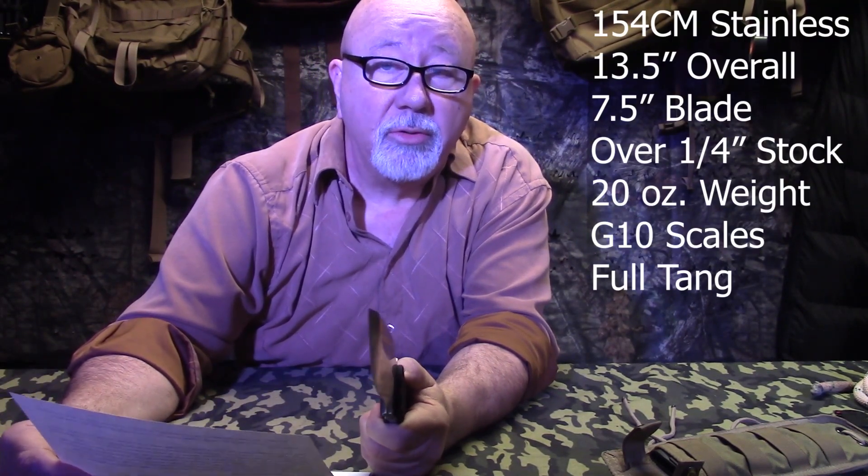Let me tell you a little bit about this knife. I brought down this piece of paper and I'm just going to read it. This Darfur Defender was hand ground from 154 CM steel — that's from Crucible, by the way, boutique steel. It's a little over a quarter inch thick, has a 7.5 inch blade, and is 13.5 inches overall. Comes with either black or green G10 scales and includes free personalized hand engraving on the spine and a Kundura sheath. And it's double beveled — a lot of his knives come single beveled, but this one is double beveled.